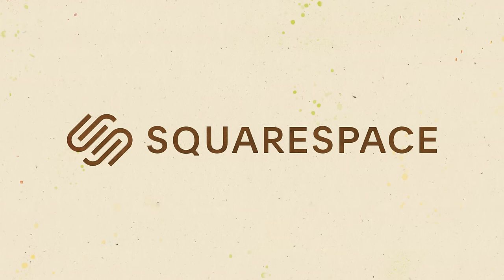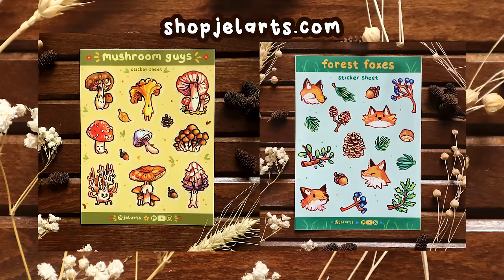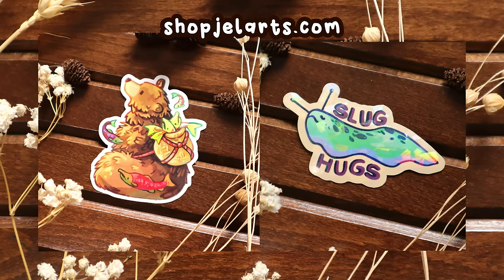This video is sponsored by Squarespace. You can make your own beautiful website or online store with this all-in-one platform. Side note, I just updated my shop with a bunch of new prints and stickers and some sticker sheets that you wouldn't have been able to get yet, so if you're interested, go check that out.